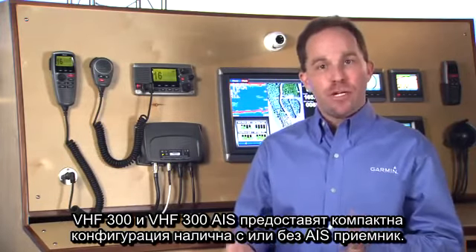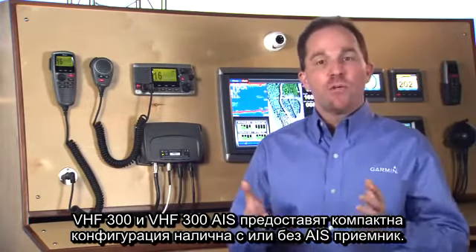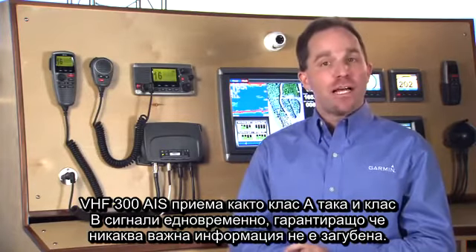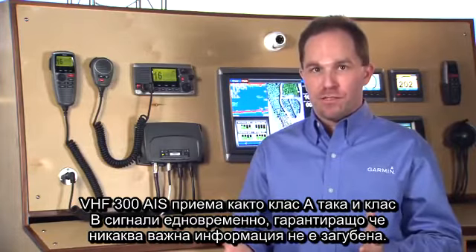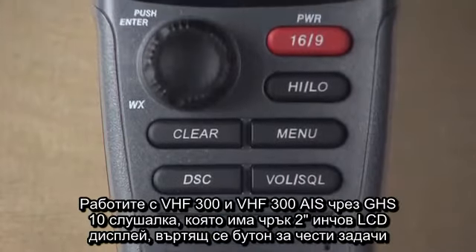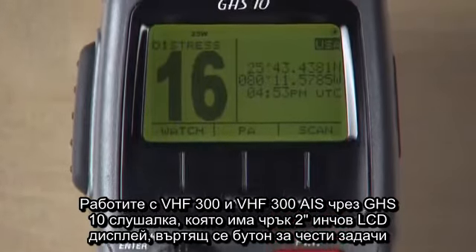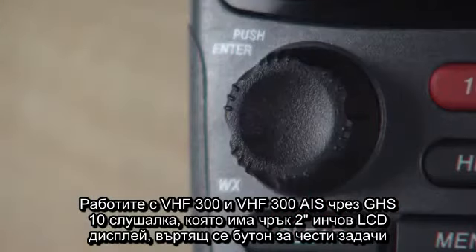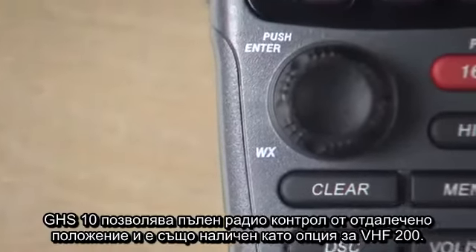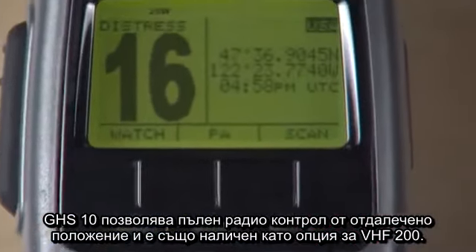The VHF 300 and 300 AIS offer a space-saving black box configuration available with or without an AIS receiver. The VHF 300 AIS receives both Class A and Class B signals simultaneously, ensuring that no critical information is lost. You operate the VHF 300 and 300 AIS via the GHS 10 handset, which features a crisp 2-inch LCD display, a dedicated rotary key for frequent tasks, and three soft buttons for dynamic control. The GHS 10 allows full radio control from a remote location and is also available as an option for the VHF 200.